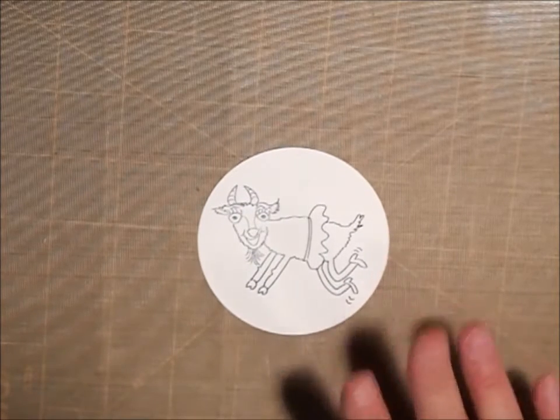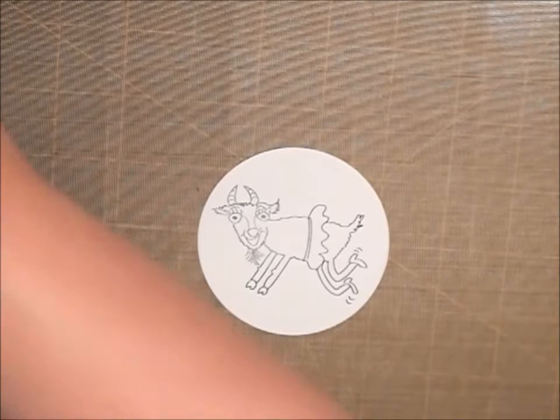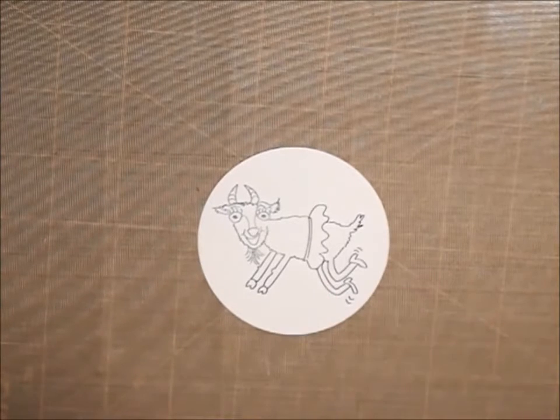Isn't she cute? I love this sentiment. I came up with this — like I said, I was looking for a little goat, some goat stamps, and I just couldn't find anything that I was really looking for. So I just made it my own.